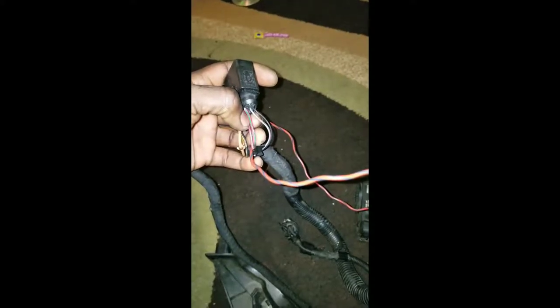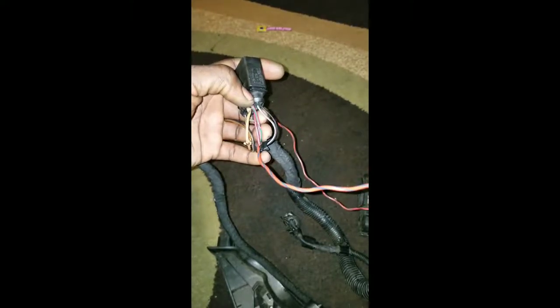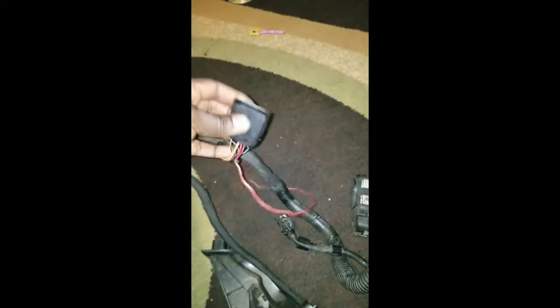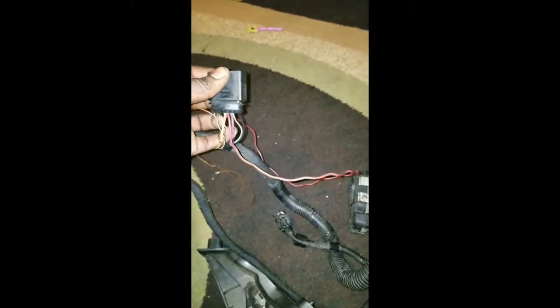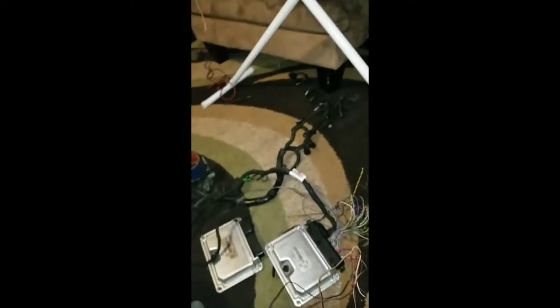And this plug goes to the chassis side harness of the car, which gets power. This color is power to the coil packs, and that one is to injectors and stuff. Then you have brown, and the other one is signals and stuff.